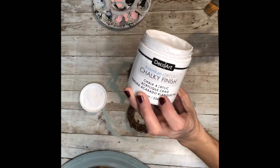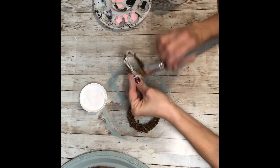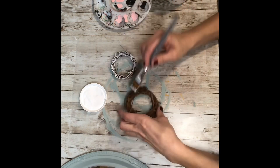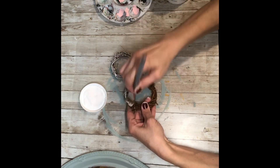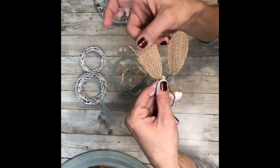Next you're going to paint your grapevines both white. Now you don't have to do this — I just dry brushed the white on. This is a step that you can just leave them brown if you want, but I felt like brown was just going to sink into the scrapbook paper that I chose, so I decided to brighten them up a little bit.